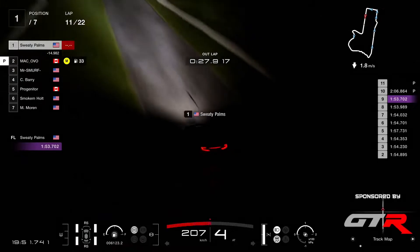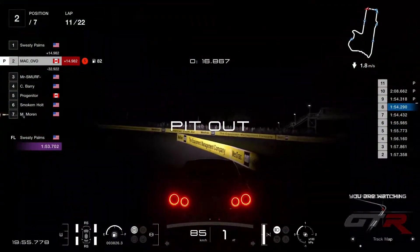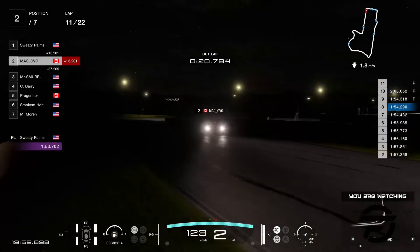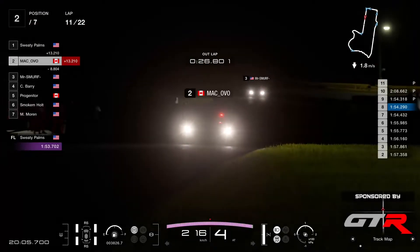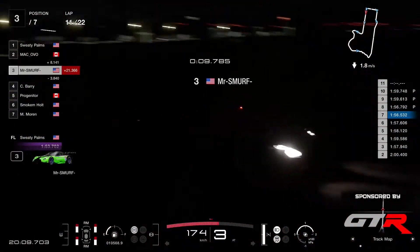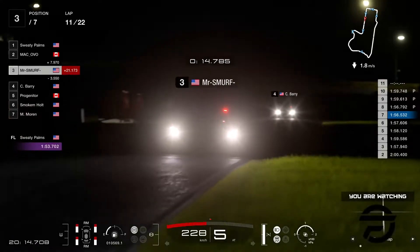So here he comes out of the pits in P1. Ovo with your name here — Ovo, you might want to put RXGT on there perhaps, promote the official broadcaster of Flatout Racing League. Just saying. And there we have Mr. Smurf in P3.